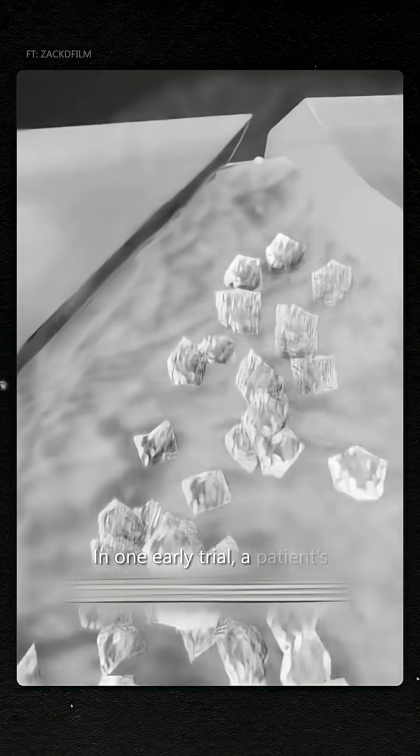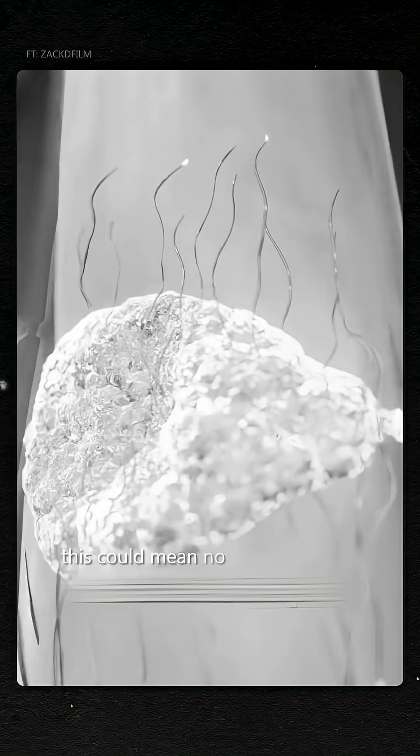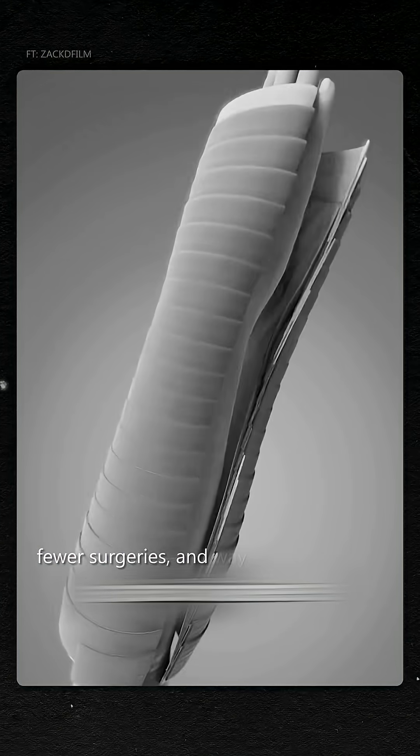In one early trial, a patient's fractured wrist stabilized in just three minutes — no metal plates, no screws. If bigger trials confirm it, this could mean no more implants, fewer surgeries, and way faster recovery.